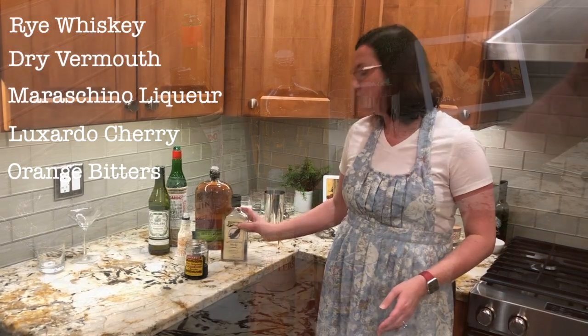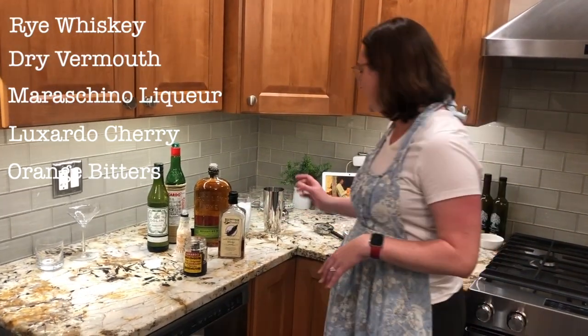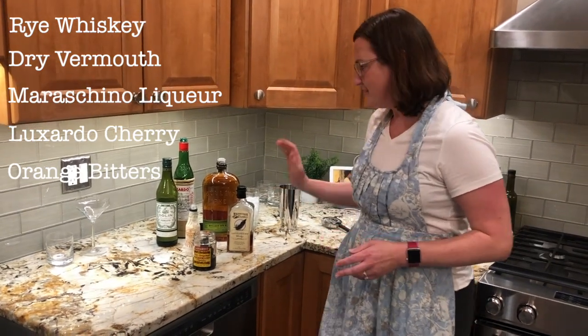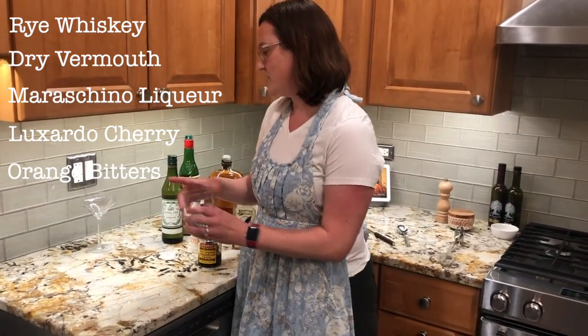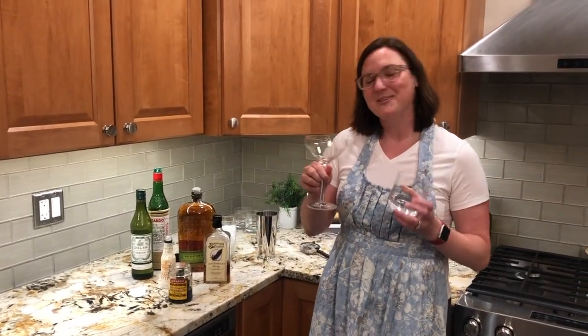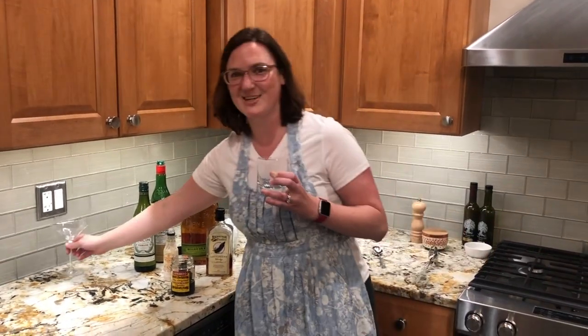To create the cocktail you need a glass to mix in — this is just a cocktail shaker — a little bit of ice, and then your glass. You can use a rocks glass or a coupe, depending on what you're feeling. I'm going to stick with the rocks glass today.